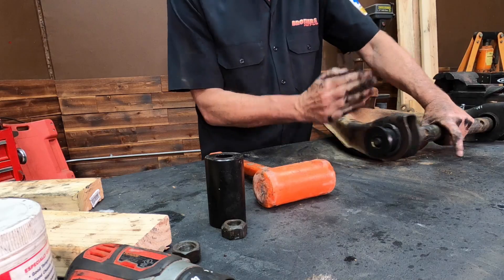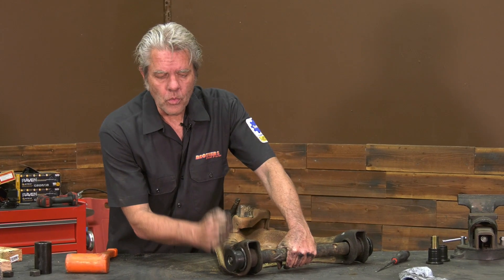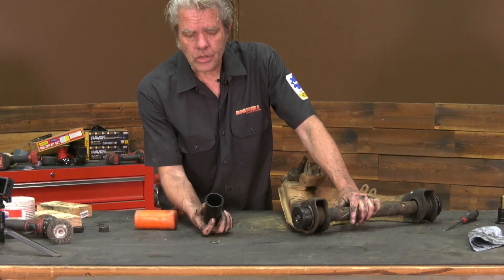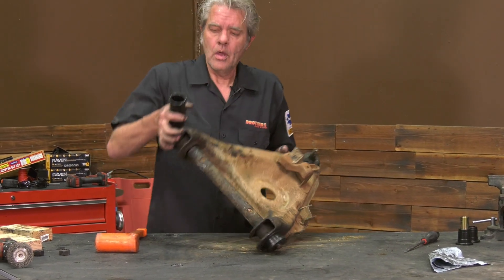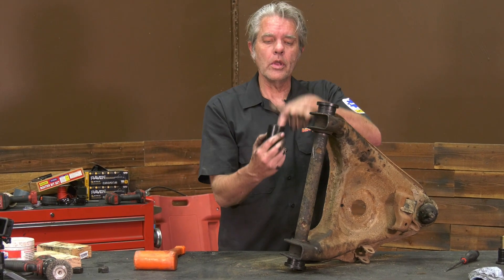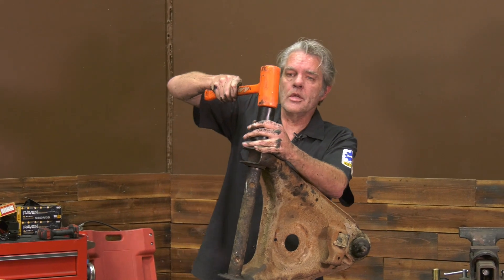At some point your threads on the shaft right here are going to come up even with the end of the bushing. So you're going to use something like this right here — I took this out of a ball joint press. It has to be hollow in the center so that the shaft can go into the middle. And then we'll just keep hammering.